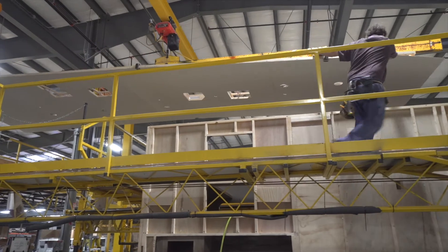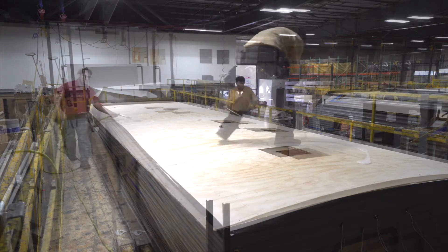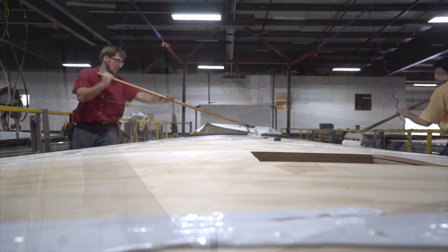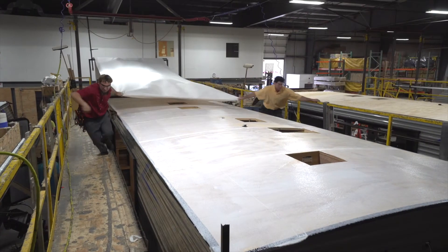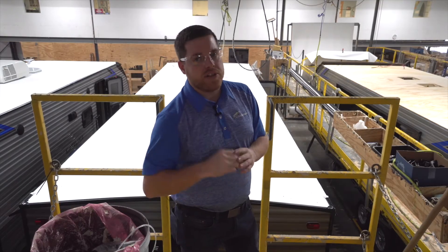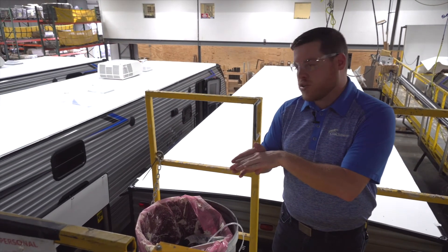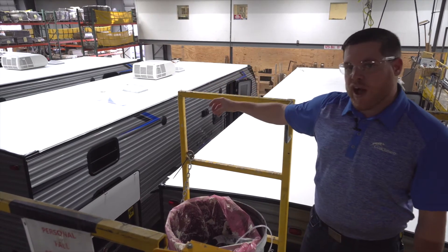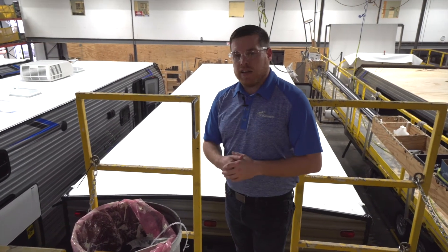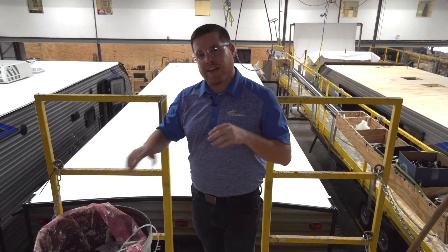Now we're up in rubber roofs. At Catalina, we use a seamless TPO material. They apply an adhesive material all the way across the top of the roof decking, then roll the sheet of TPO across the top, making sure to get every air pocket out before securing it. On our finalized rubber roof, there's a little bit of a rollover to ensure no pooling areas — any water rolls off the five-inch bowed crown down into the gutter rail system and away from the coach. What separates Catalina is that we apply that adhesive to the entire top portion of the roof, not just in bits and pieces.